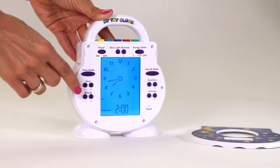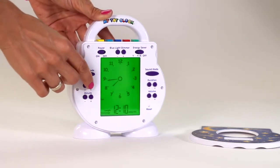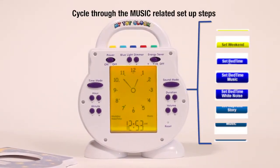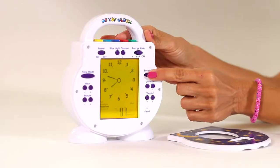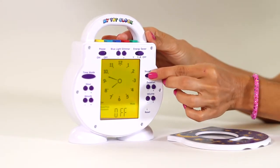Also set the optional nap length, timeout length, and encouragement time length. To set your little one's sleep and wake preferences, use the sound mode buttons to cycle through and set the duration and time for weekday wake time music and weekend wake time music.